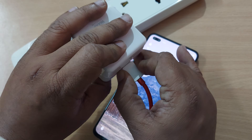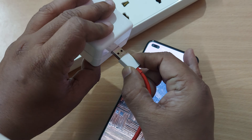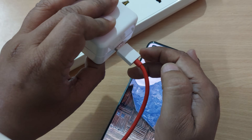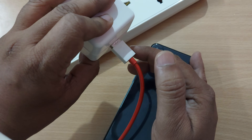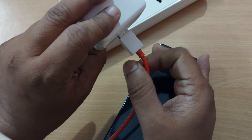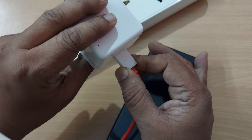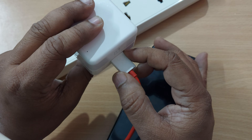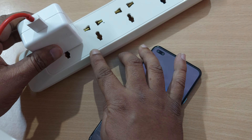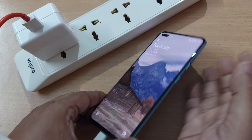Sometimes what happens is people try to connect this USB cable to the adapter but they don't do it exactly right — they leave it loose. Because of this, the wrap charging or fast charging might not happen. What you have to do is whenever you're connecting this USB cable to the adapter, just press it inside completely so there's no gap, then insert the adapter into the socket.